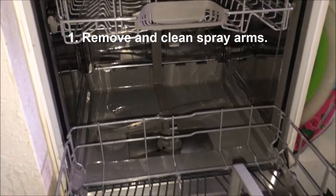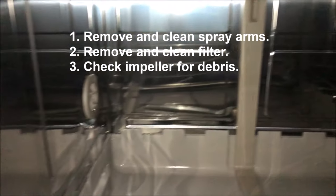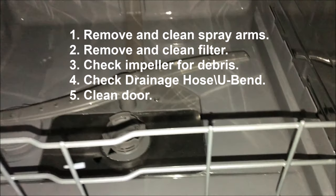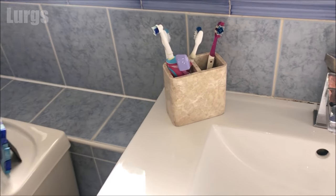This is what we'll be covering today: removing and cleaning the spray arms, removing and cleaning the filter, checking the impeller for any debris, checking the drainage hose and u-bend for any blockages, cleaning the door, and finally running a dishwasher clean to make sure your dishwasher is hygienically fresh.